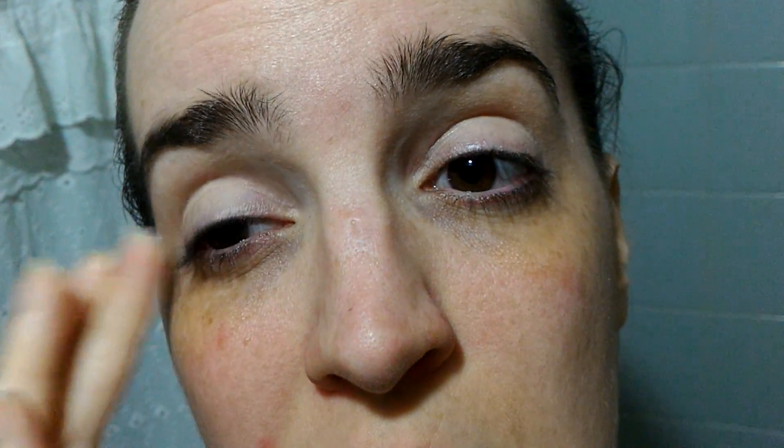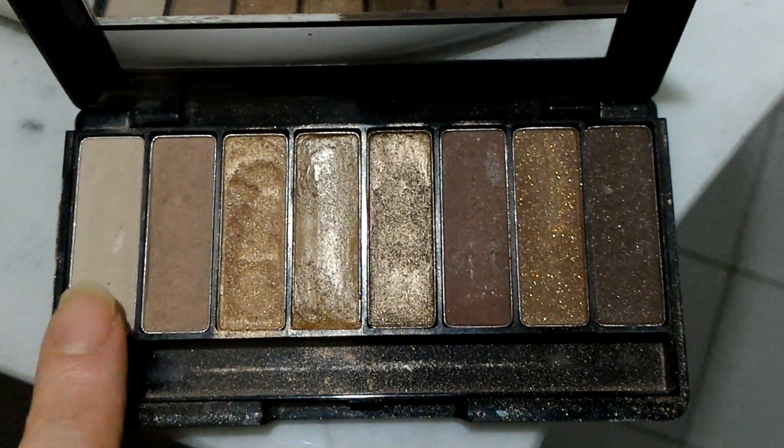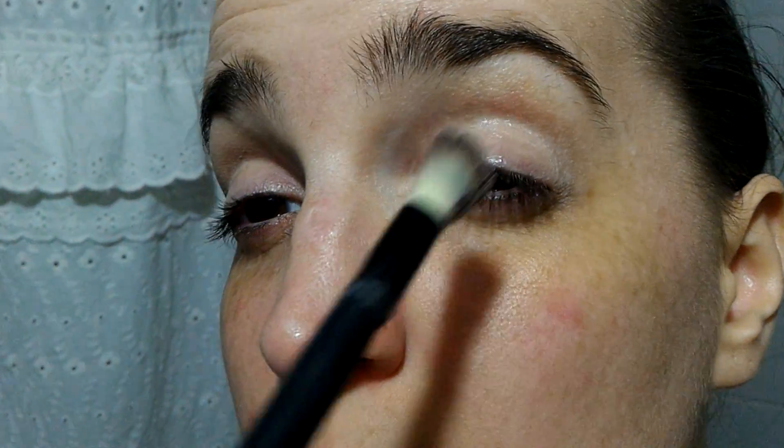Let me show you everything I have near me. I'll start with this concealer just like a primer - just a little bit to cancel the darkness, the redness, and the little veins I have on my lid. I'll powder that concealer on the lid with this shade, just dusting it all over where I just put the concealer.